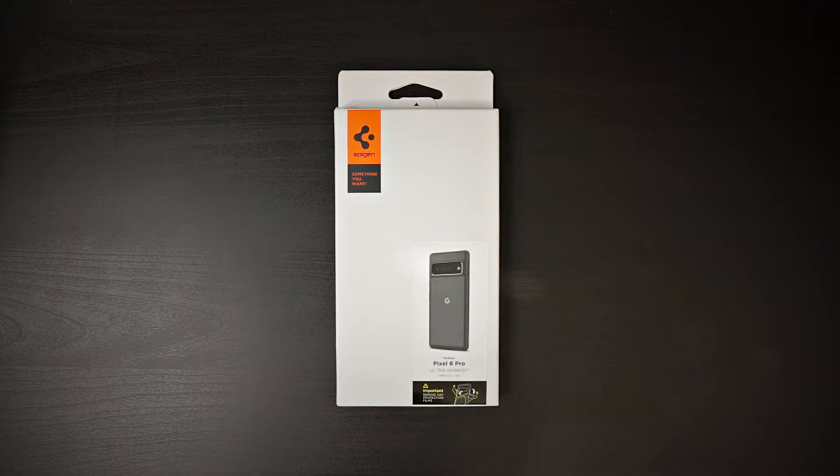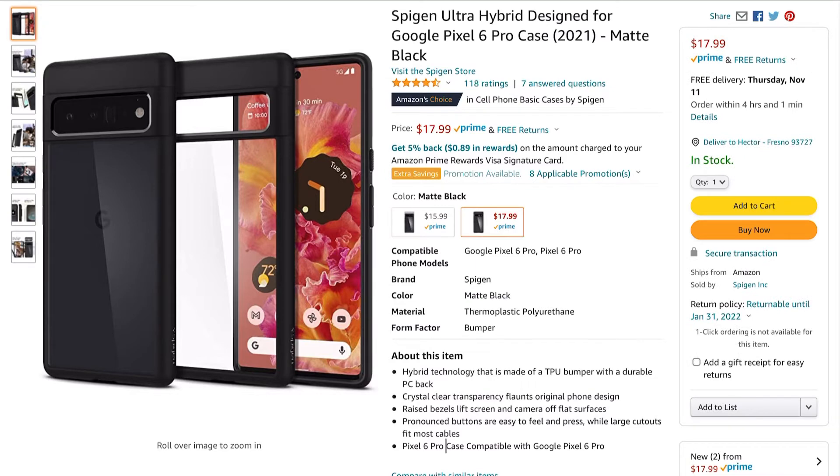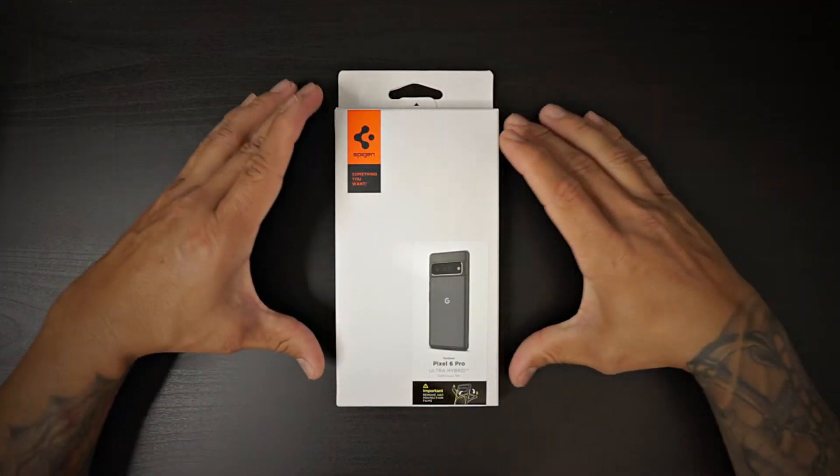In today's video, we have a case from Spigen — the Ultra Hybrid. It's available in two different colors: a crystal clear, which is $15.99, and the matte black, which is $17.99. In front of us, we have the matte black one.